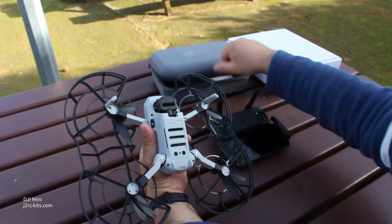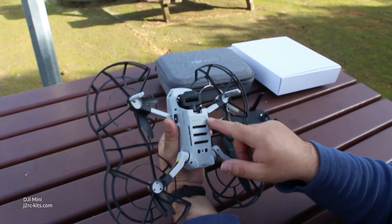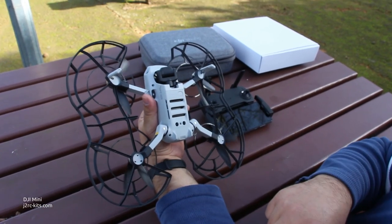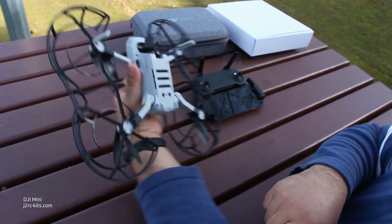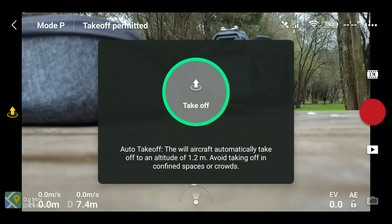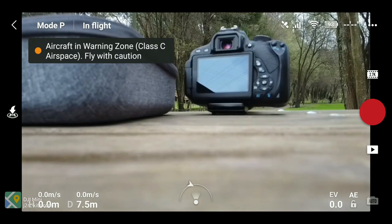There were two situations where if I hadn't placed the propeller protections, the drone would have fallen. One of those situations involved a low-hanging branch on a tree — the drone was flying about seven meters high, so it would have been a hard fall.